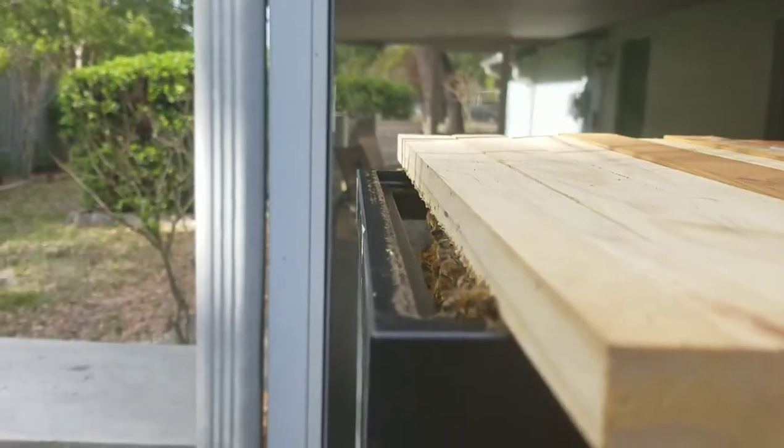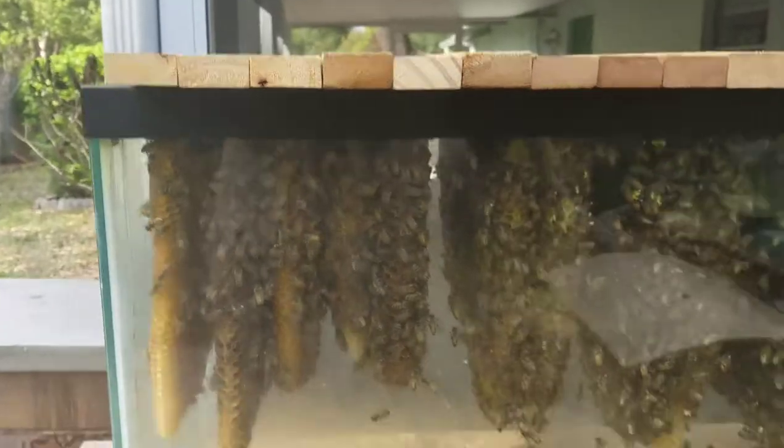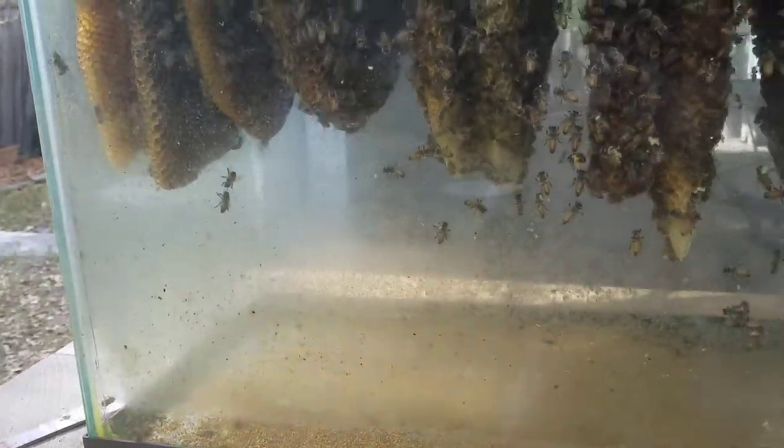That's a ventilation opening I have right there, and there's no moisture in there right now. I know it's not summertime yet, and they're keeping the floor pretty much almost as clean as it needs to be.